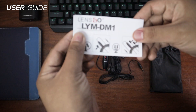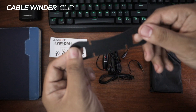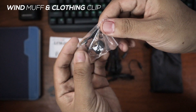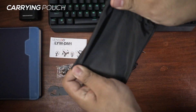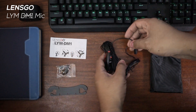First we have a user guide. We also have a cable winder clip — we wrap the wires around this clip so we can neatly pack them away. It also comes with a windmuff and a cloth clip, and a pouch to carry everything that came with it. And last but not the least, the love mic itself with the LR44 battery already installed.